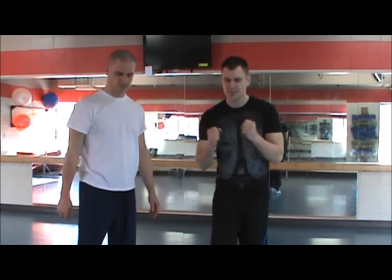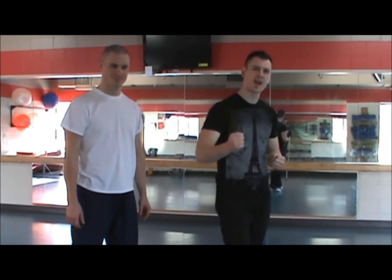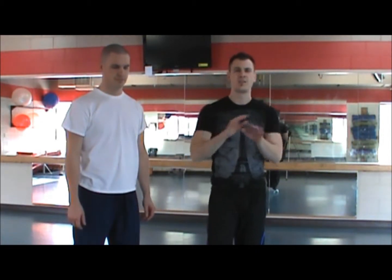Hey, this is Mitch Allen. Hey, this is Matt. And today we're going to talk about stop hits. I love this mental and physical concept of stops because when an attacker is attacking you and throws attacks at you, every time he brings the attack back and he is injured somehow, it defeats his mental attitude from wanting to attack you. And what I mean by this is, they're called stop hits.